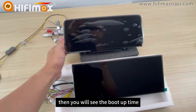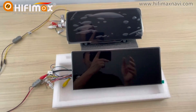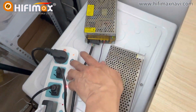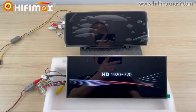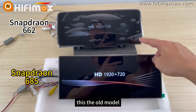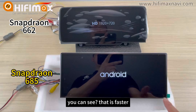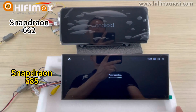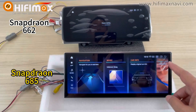Then you will see the boot-up time. From the boot-up, we can know the performance of the CPU. Now we start booting up — almost the same time, right? This is the new model, this is the old model. You can see that one is faster — it has got to the Android homepage. It's still running.